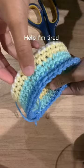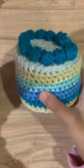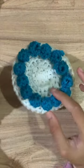Help, I'm tired. So much blue. Tada. Bye-bye.